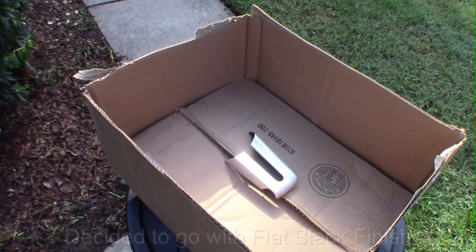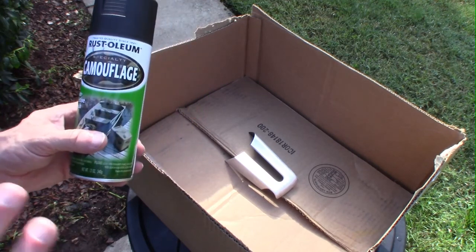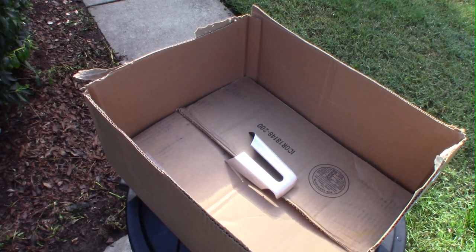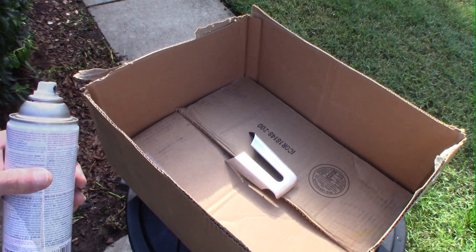Good morning — I've actually decided to spray paint these black. I'm outside using the onboard microphone so the sound will be a little different. I'm going to use Rust-Oleum in a non-reflective finish. Depending on how it comes out I may put a clear coat on top, but we'll see. I'll spray one piece for the video and at the end you'll see the finished result of all three. Let me shake this up.